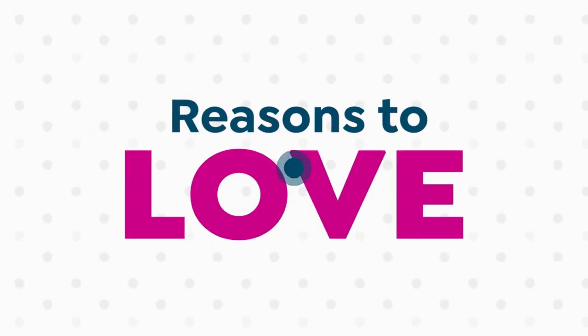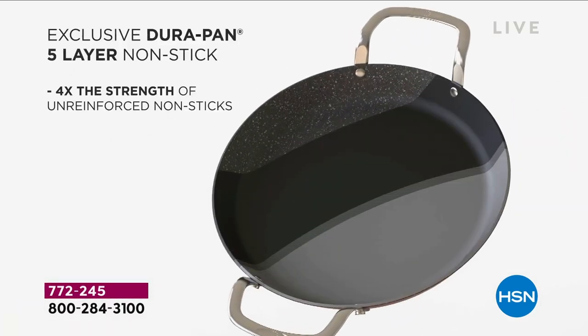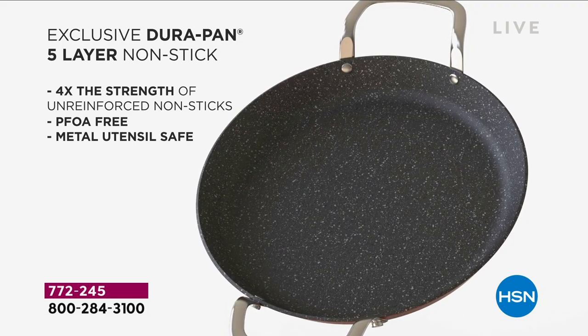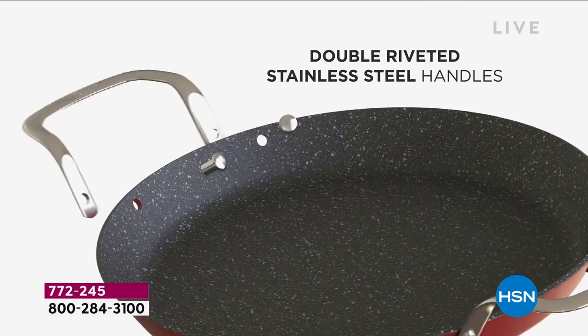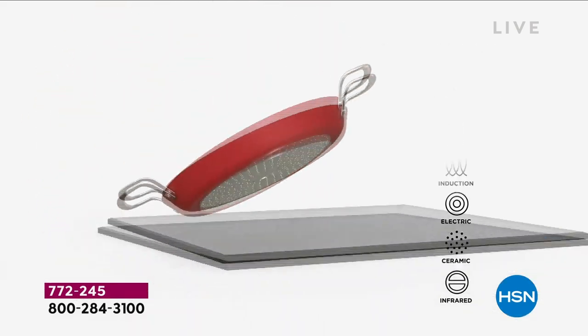We're coming up to the end of this presentation. Let me put everything in a nutshell — just a few reasons why I think you're going to love this set from Chef Curtis Stone. First, the versatility: these are going to be your fry pan, your skillet, your griddle. You're going to use these in the oven — for breakfast, lunch, dinner, and dessert. Five layers of nonstick, PFOA-free, metal utensil safe. Yes, you can put them in the dishwasher, but why would you when you can just wipe them clean with that superior Durapan finish?